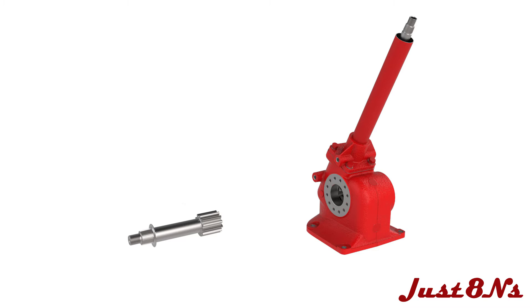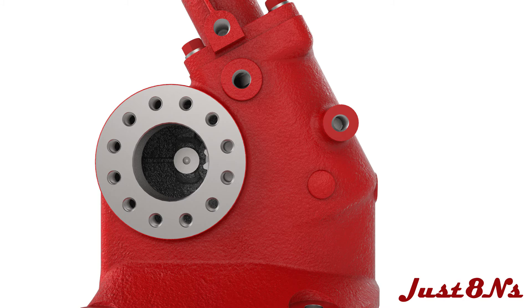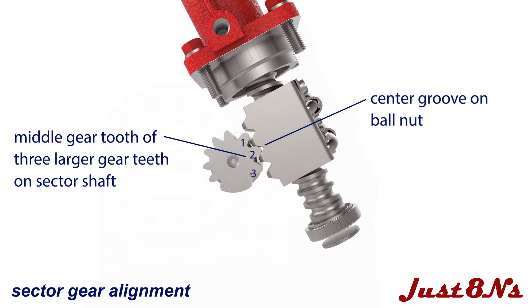Slide the special washer onto the left-hand sector shaft and insert the shaft into the housing. Note the alignment of the sector shaft gear teeth to the ball nut assembly gear teeth. The middle gear tooth of the three larger gear teeth on the sector shaft mates with the center groove on the ball nut assembly.